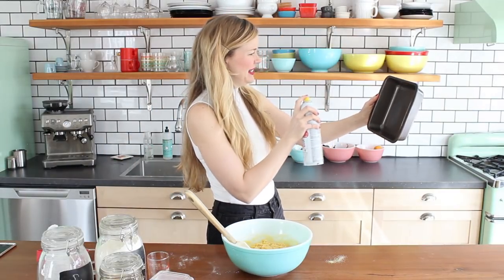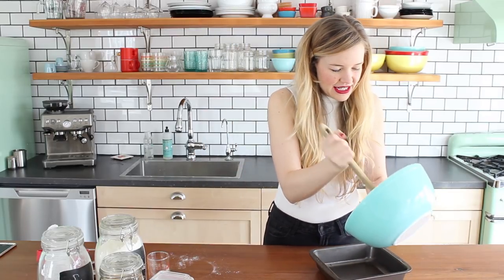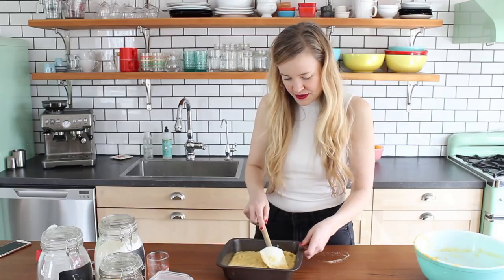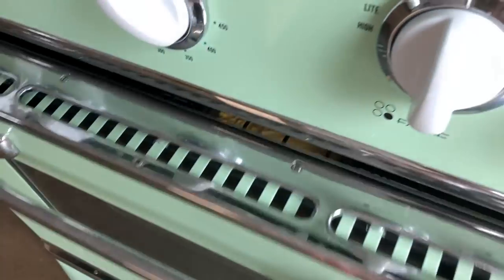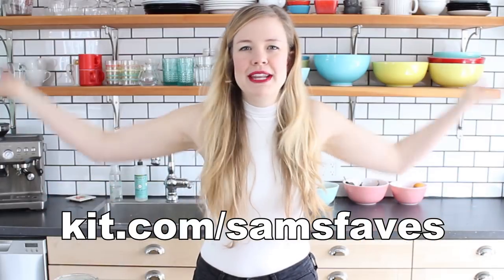Grease an 8x8 pan and pour all of this goodness into the dish. Use your spatula to lightly spread it to make sure it's in all of those corners and it's nice and even. Beautiful. Now pop it in the oven for 20 to 25 minutes until a toothpick inserted in the center comes out clean. As I've been posting these recipes, a few people have been asking where I've gotten certain kitchen tools — things like these handy dandy measuring glasses. So I made a little collection of all of my favorite kitchen tools, as well as some books, t-shirts, and other fun things, which you can check out at kit.com/samsfaves.